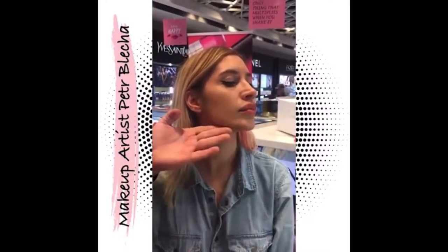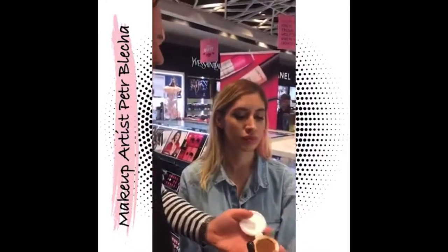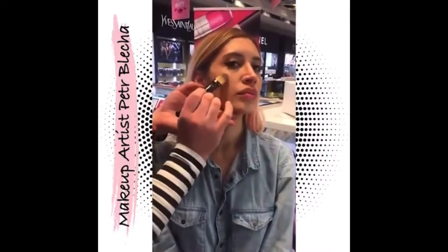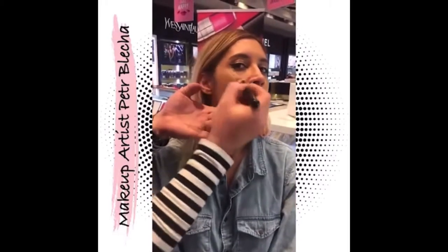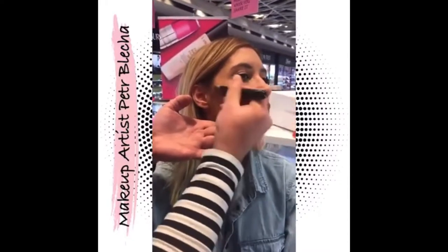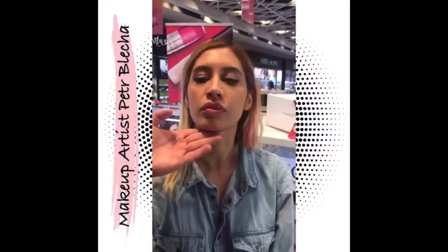If I want the contour to show a little bit more, I can choose a darker shade of foundation — now I'm using a cushion, kind of like a tinted moisturizer. I will just pop it on the place where I previously measured for her perfect cheeks, and blend it nicely.